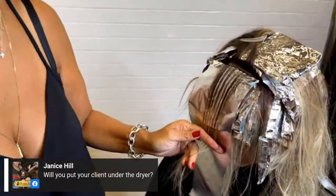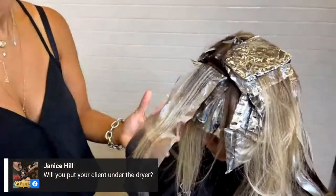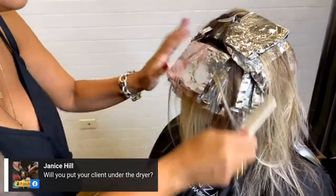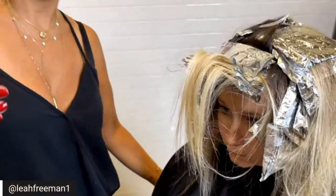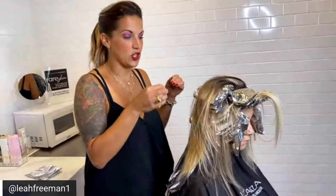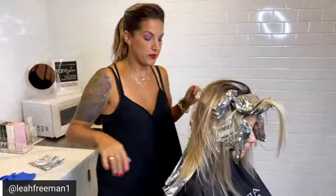A question from Janice: will you put your client under the dryer? We don't use dryers at our salon because they're really aggressive. I always suggest if you're having a hard time with your customers lifting, just up your peroxide — the thing about dryers is not just the product aggressiveness, it's also the heat. I'm not much of a dryer user. If I can't get her to lift enough, I'll find those sections and apply powder with 30 volume in a bowl to just the top of the section that wasn't lifted enough.